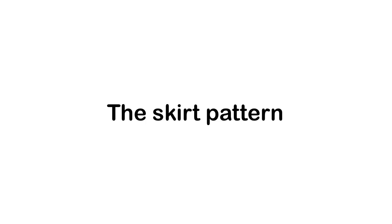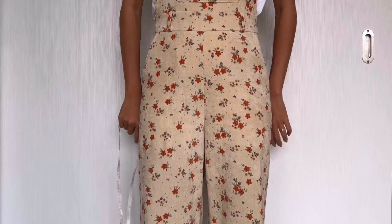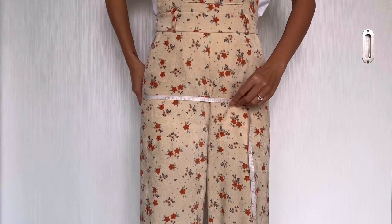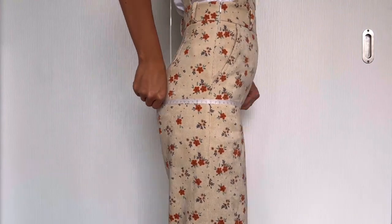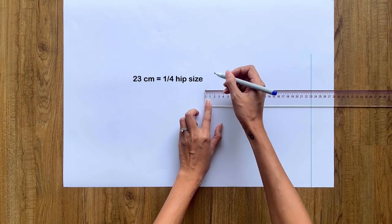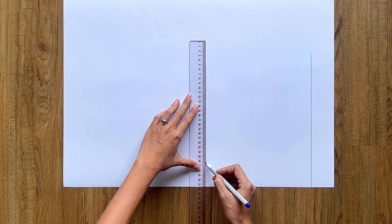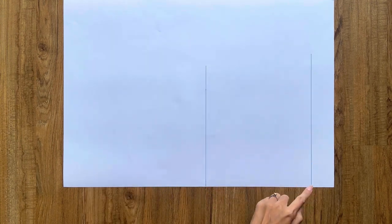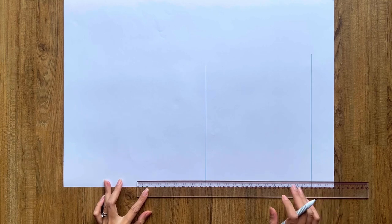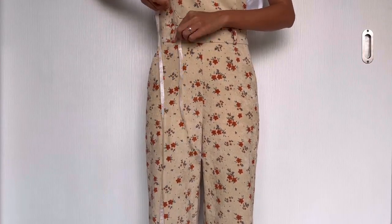The first step is making the pattern for the mini skirt — starting with the front skirt pattern. I draw a straight line at the edge horizontal line of the paper as the waistline. From that line, I draw another one at 23cm, which is the quarter of my hip size — that's the hip line. From the waistline, I also draw another line at 38cm, which is the length of the skirt I want — that's the ending line.